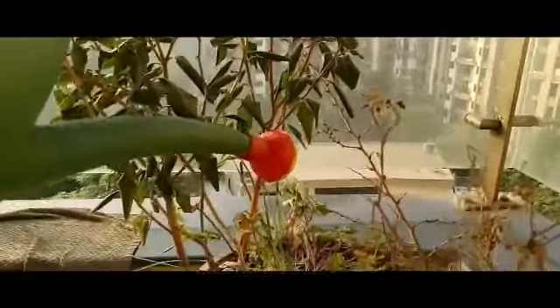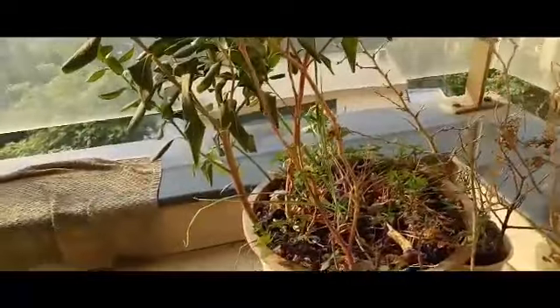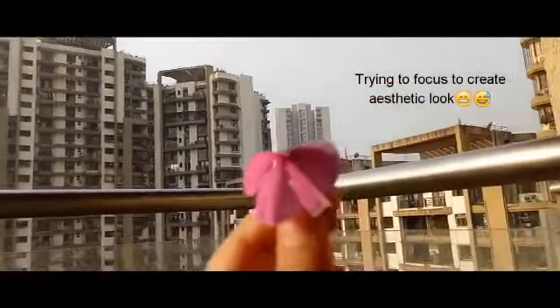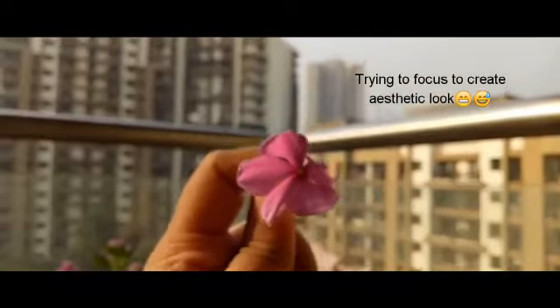We will water these plants. It's a nice fresh morning with sunlight on the plants, so it will be very useful. Oh, I see a flower — so beautiful it is! Thank you one and all.